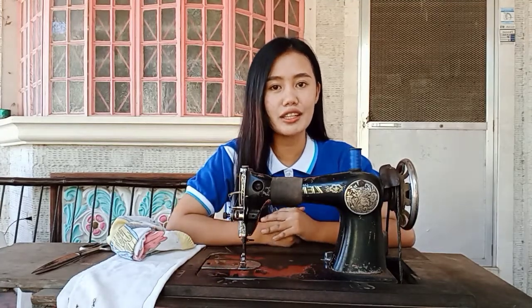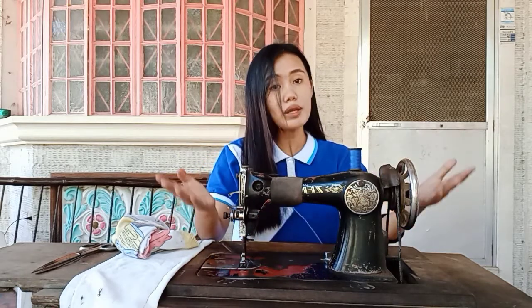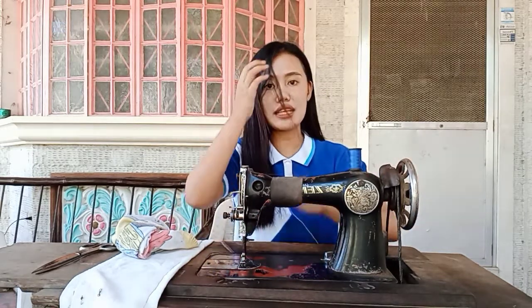Hello everyone! I'm Deya Giosely Domingo from VitaLed H83. For today's video, I will show you the parts of the sewing machine and how to use it, and also the troubleshoot and the remedies. So let's start!